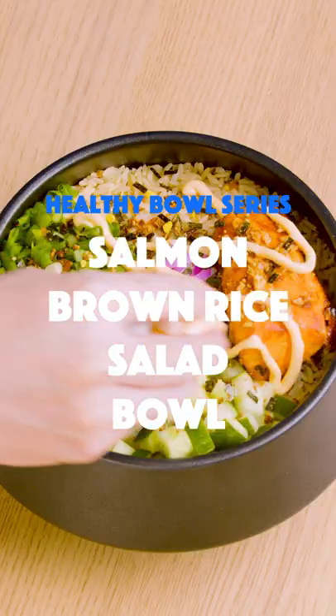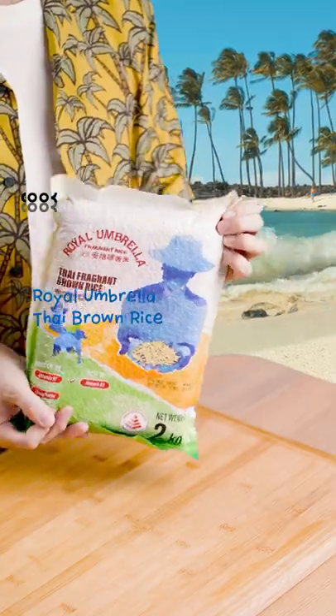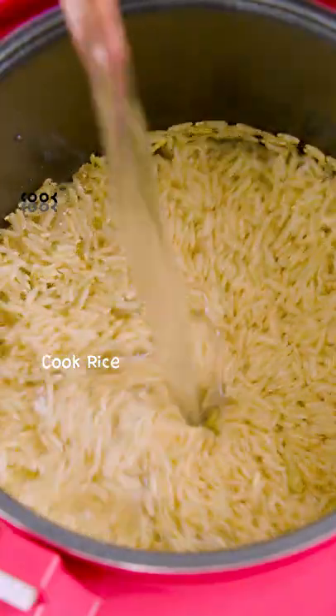Let's make a salmon brown rice salad bowl. Using Royal Umbrella's Fragrant Brown Rice, let's wash and cook the rice first.